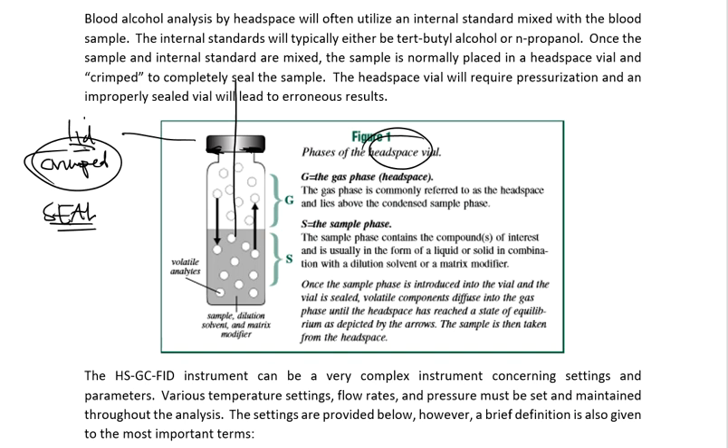So what is headspace? Headspace is really all of the gaseous molecules up here at the very top — basically the air — and that's all this machine needs in order to do its job. It's actually not going to inject any of the liquid sitting down below. Believe it or not, it doesn't even need it. But there are a few things we have to consider.